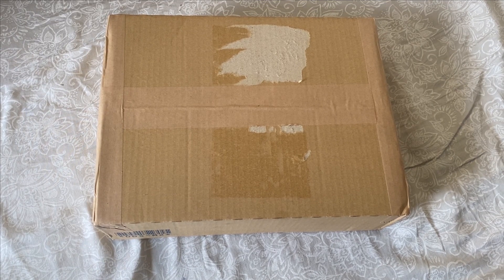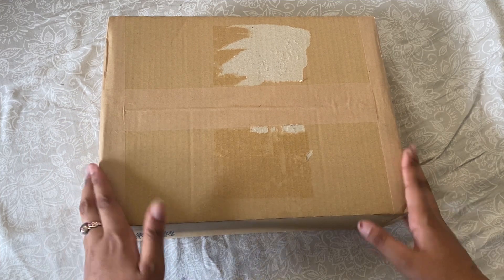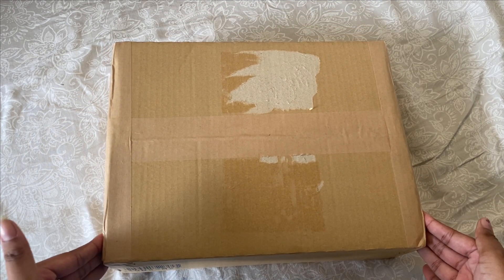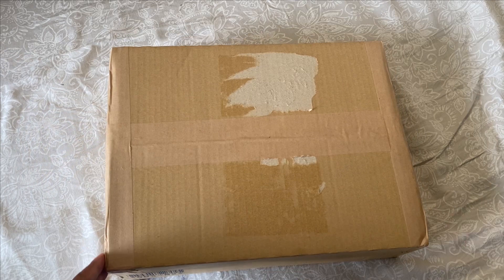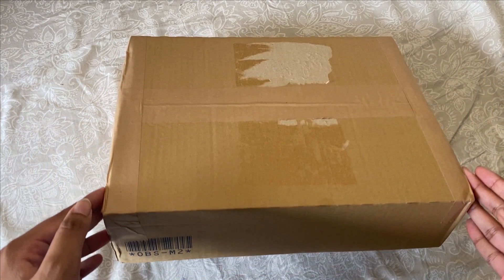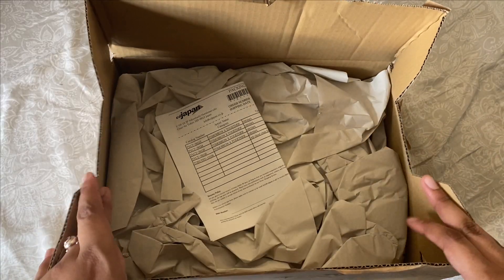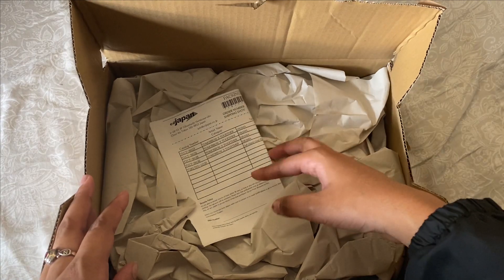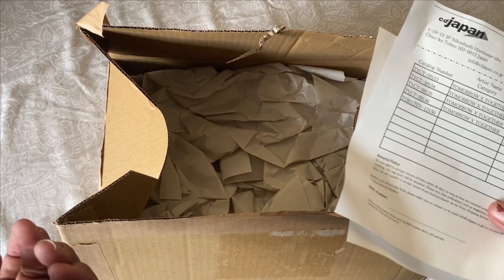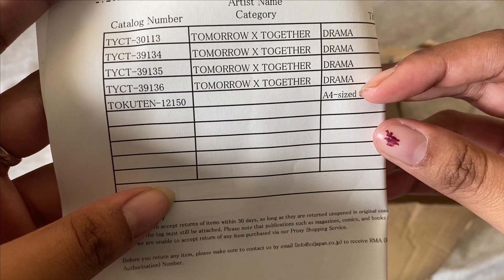Hello to my faithful 1.7k subscribers — it's me, your favorite emo K-pop stan. Today I'm here with an unboxing of TXT's Japanese album that just came out and got shipped to me today. I ordered from CD Japan, so if you want to buy it, it's on CD Japan. This is the receipt of what I bought — I pretty much bought all four versions: A, B, and C.